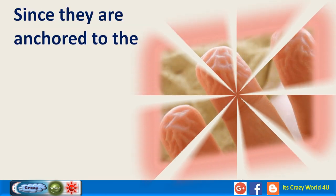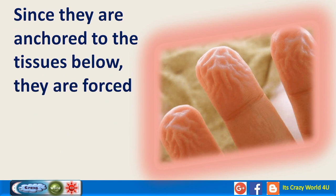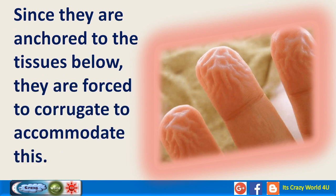Since they are anchored to the tissues below, they are forced to corrugate to accommodate this. Hence our fingers and toes wrinkle when left in water for some time.